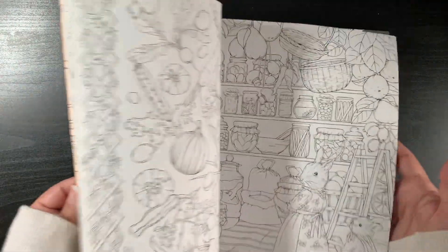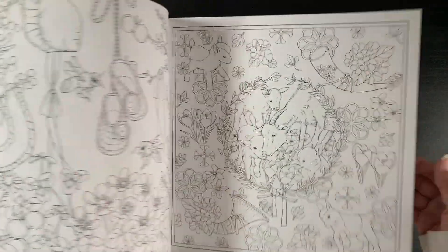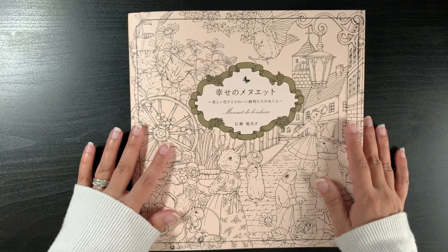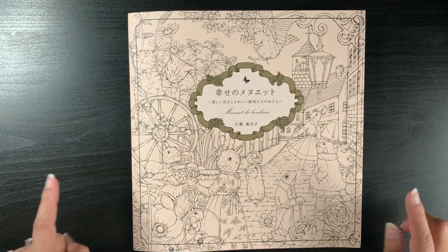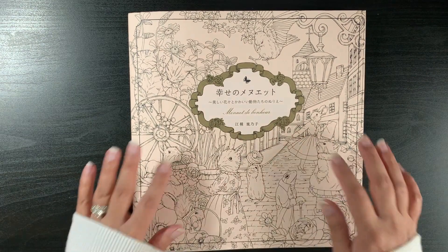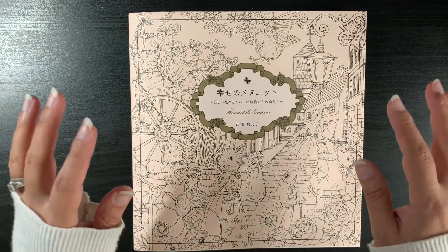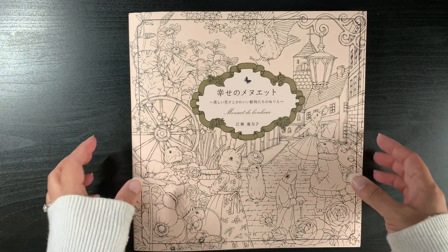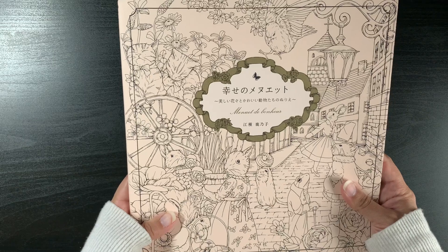Her illustrations are beautiful and I always want to colour them, but they take me so long. I'm doing one this month with a colour-along in Rhapsody in the Forest, since I haven't got any coloured pages in that particular book of Kinoko Agusa's yet. That's it for Minuet de Bonneau.